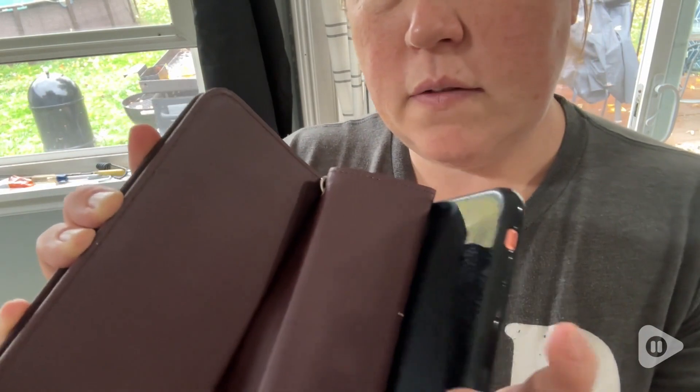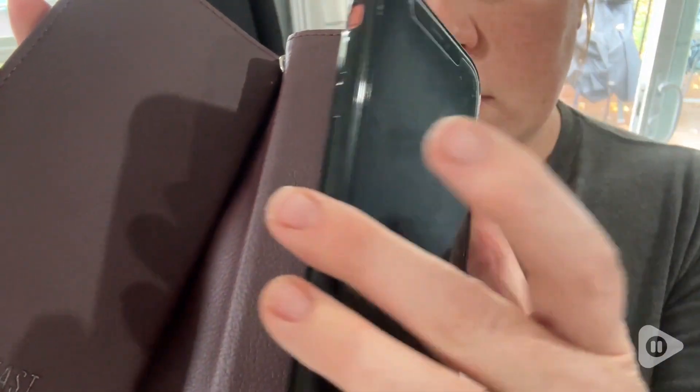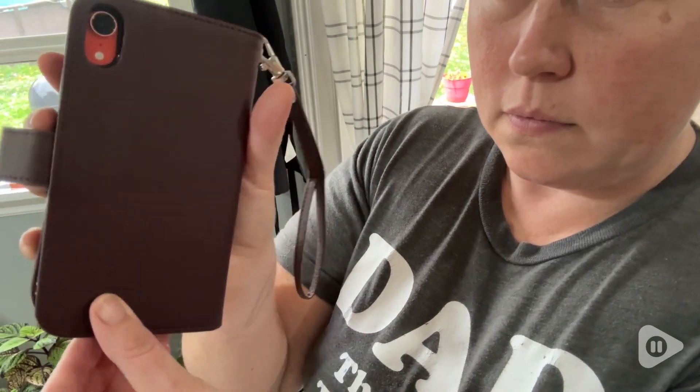One of my favorite features is the color. I love this eggplant color — I think it's so pretty and it goes with everything, all of my bags.